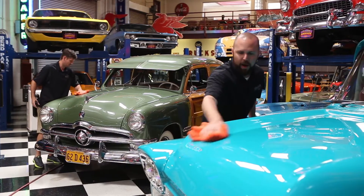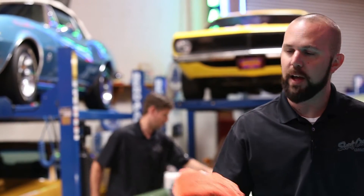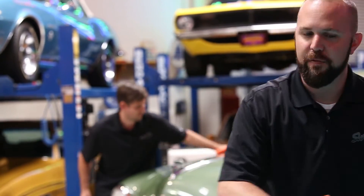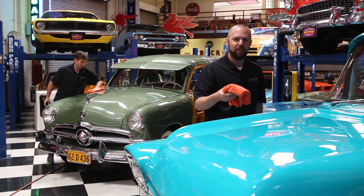It brings out a really brilliant shine, adds that additional pop and sparkle, and it can be used on any exterior shiny surface — your paint, your glass, chrome, anything that's shiny. The glaze is going to have an enhancing effect. It fills in minor imperfections, so if the car's not perfect but you want to hide some of those small marks here and there in the paint, this will do the job.